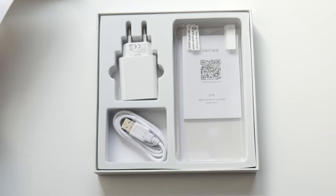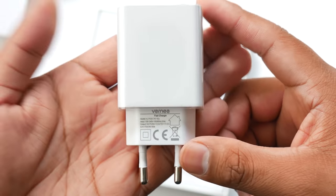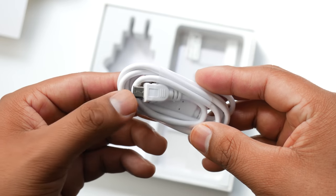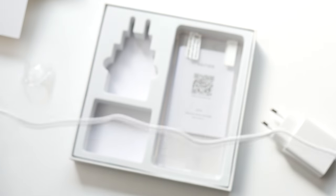Inside the box you also get a European power brick, so this won't work for me, but luckily I have a couple of Qualcomm quick chargers laying around so I should be set with getting the fastest charging speed possible. The charger outputs 12 volts at 1.5 amps and 9 volts at 2 amps, so it's Qualcomm Quick Charge 2.0.